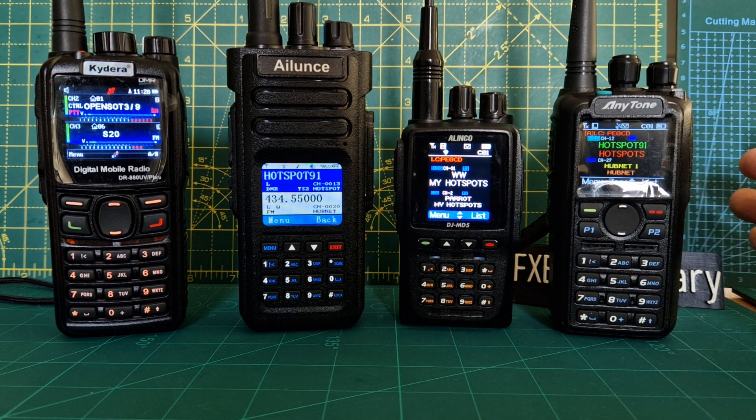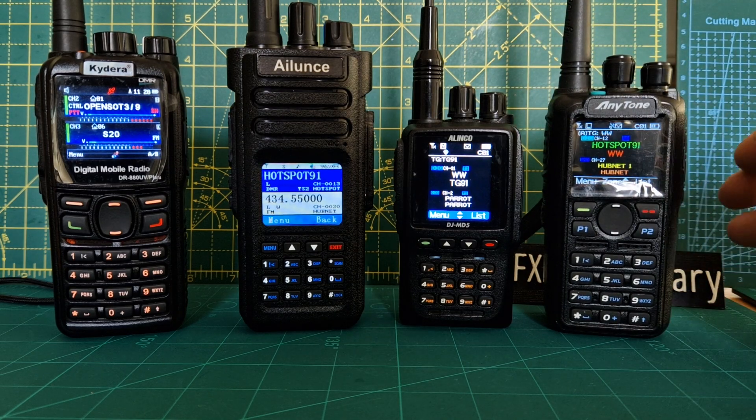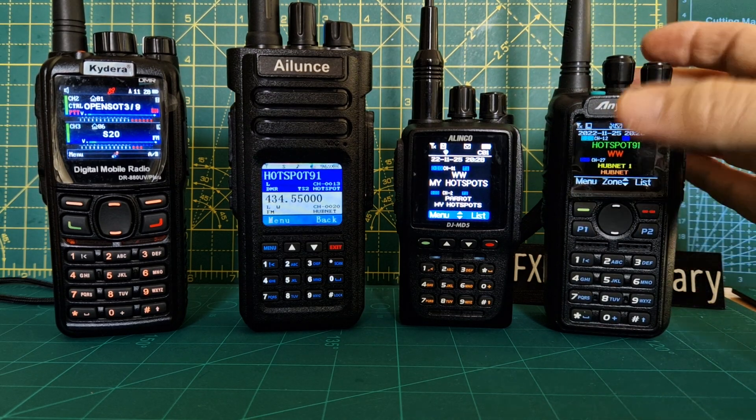They're all excellent radios. Which one do I recommend? I have to say the AnyTone 878. It's got Bluetooth, APRS receive and transmit. It just works. There's no bugs in it really.